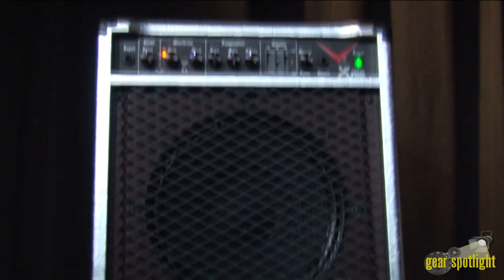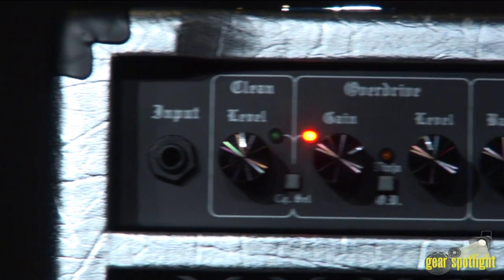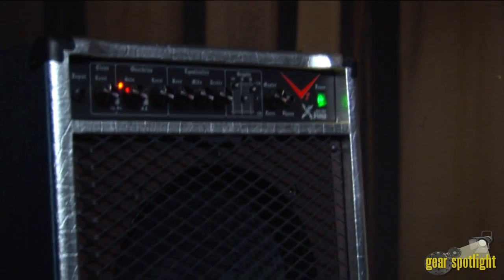The V2 X Ninja combo features two channels — a clean and an overdrive with boost — EQ controls, a master volume, a solid-state power amp, 35 watts of power, and a 12-inch Randall Jaguar speaker.